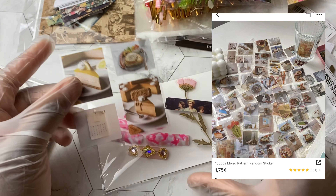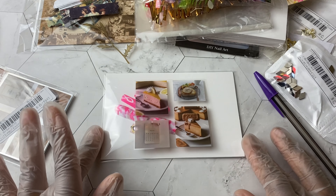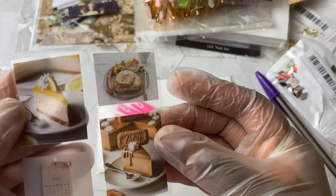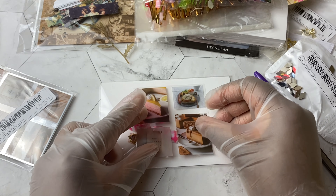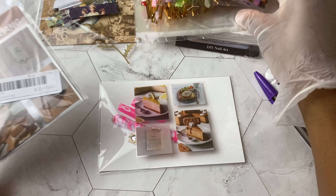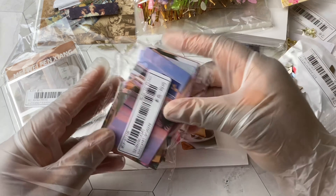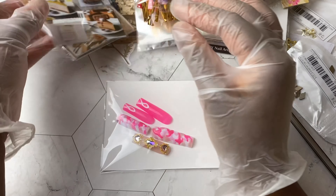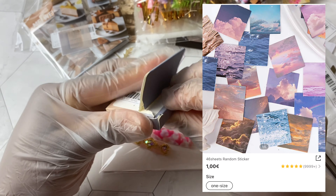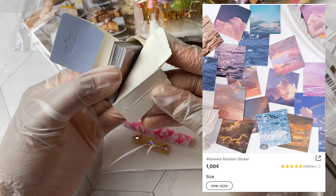I also got these coffee stickers — I love these. You can possibly add like a few pearls to give it that Breakfast at Tiffany's kind of vibe, add some washi tape or gold tape to the corners. They are absolutely beautiful. You could even mix it up — put one of these aesthetic mood board photos and add one coffee sticker and then one flower.